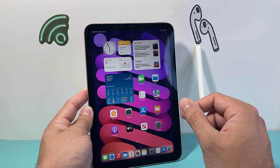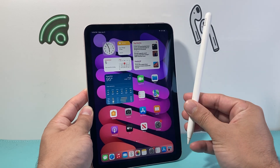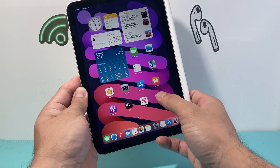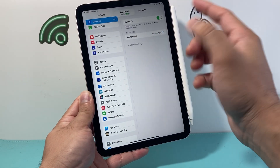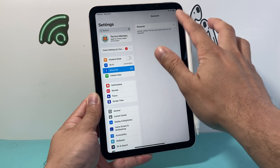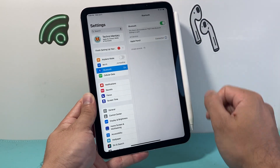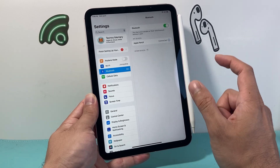After you have done that and you're still having issues, go ahead and reconnect the Apple Pencil again using the same process — just attach it to the side of the iPad. Go into your settings and make sure you see it connected. It should automatically connect. You can also try turning Bluetooth off and then back on. After doing that, hopefully it is working.